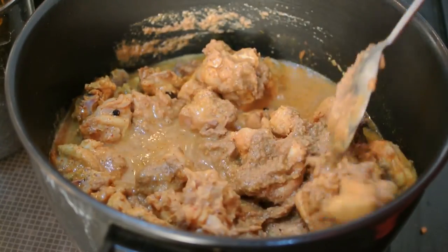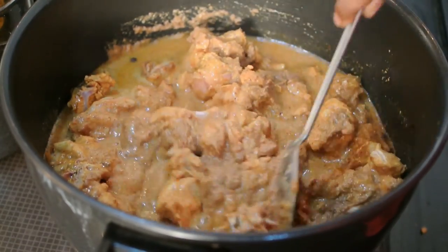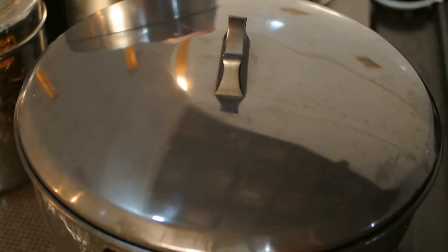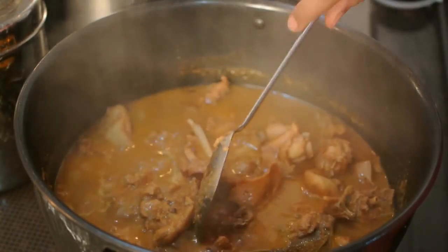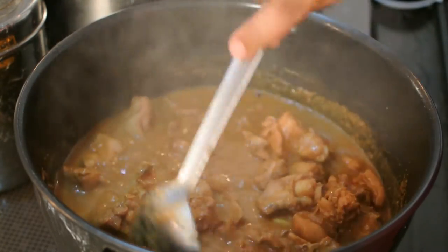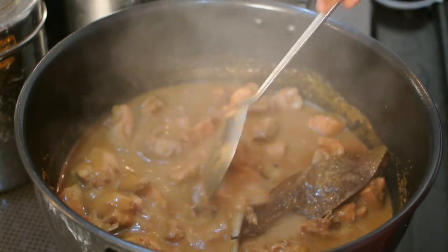After three to four minutes of braising, add the onion-coconut paste and mix well so all the meat pieces are evenly coated. Add around half a cup of water — don't add extra, as we want the gravy to be a little thick.